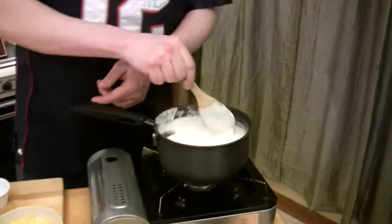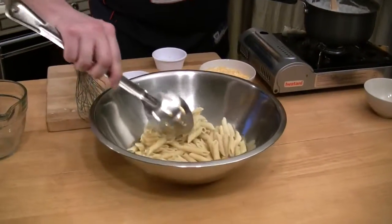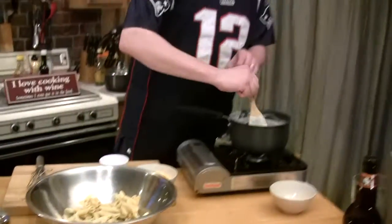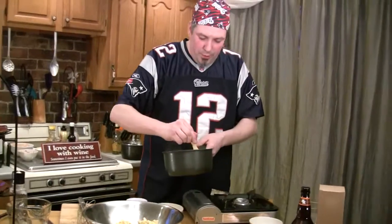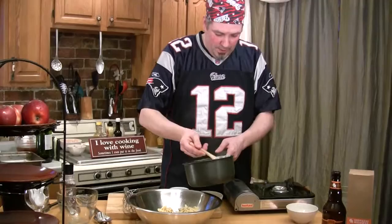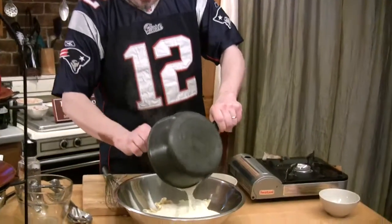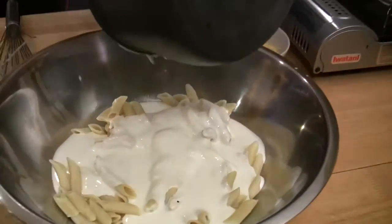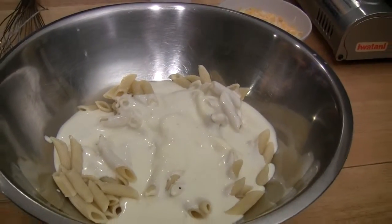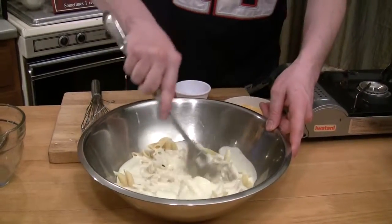With the pasta, you want it to be sticky and dry just like this — you can actually see how it's sticking together. Let's finish up on this cheese. I like to make sure the cheese is pretty much incorporated before I dump it in. Then we're going to dump this mixture right over that pasta and mix it up, getting that sauce all around.